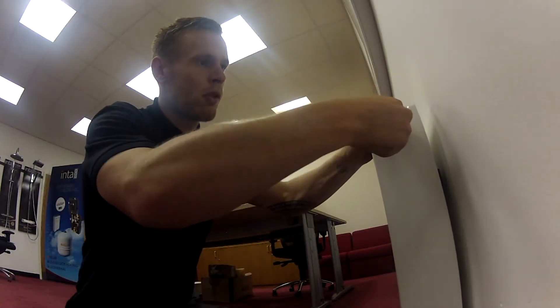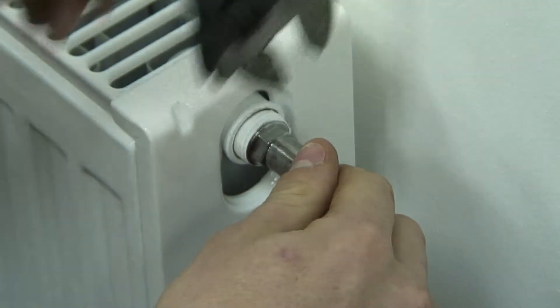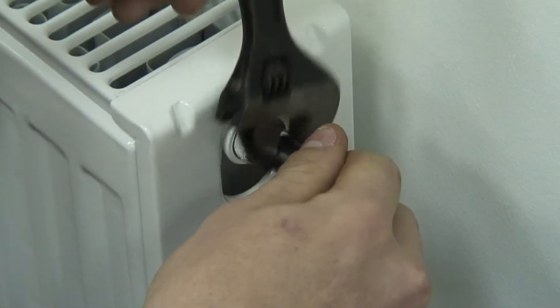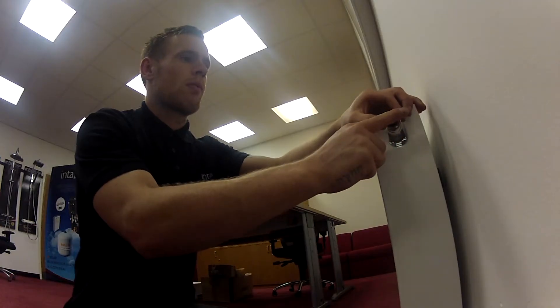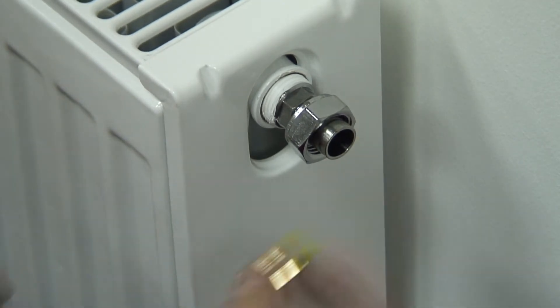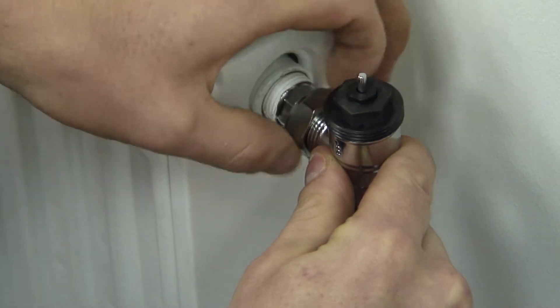All we do then is place it into the radiator, use your adjustable spanner to tighten the end into the radiator, and then put your valve body onto the radiator end and tighten up using the nuts and olives provided.